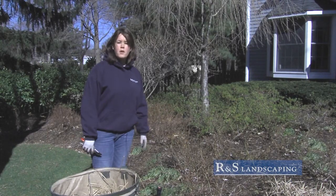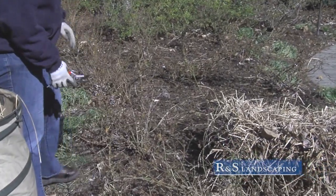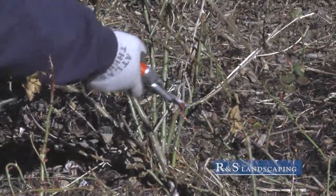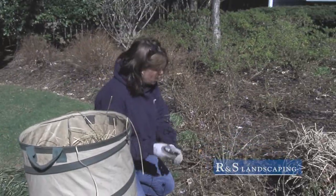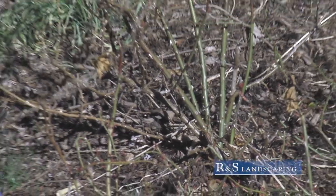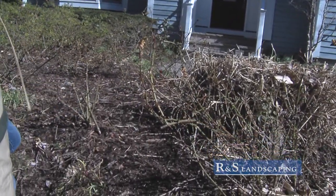Spring is a great time to start pruning your roses. What you want to do is cut them down by one-third and also take out any of the dead wood or crossing branches. It's best to do your rose bushes with a nice sharp bypass pruners and make sure you cut at a 45 degree angle. It may look sort of sad now, but this rose will be healthy all season.